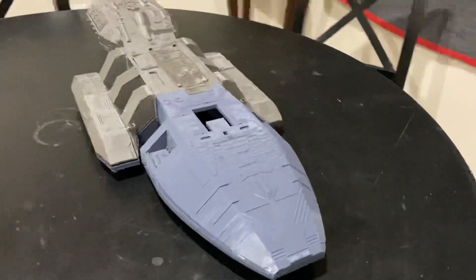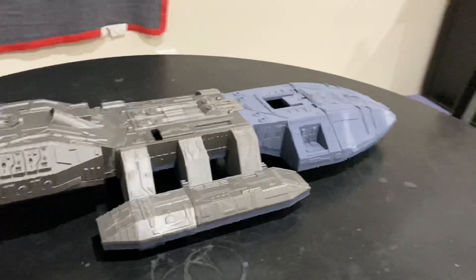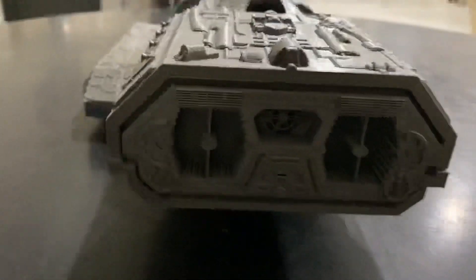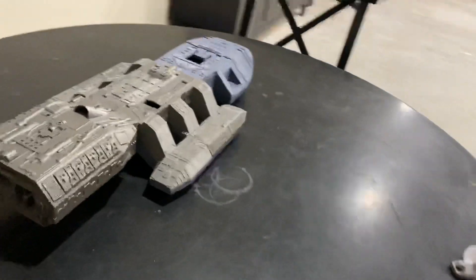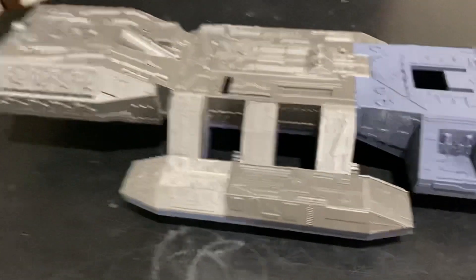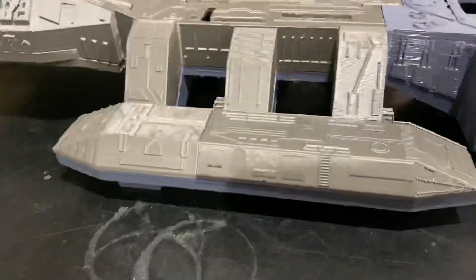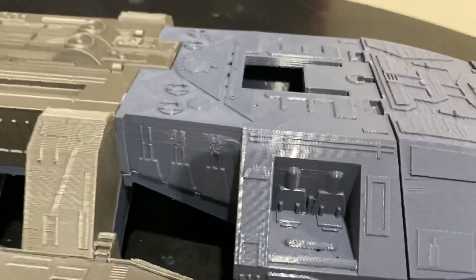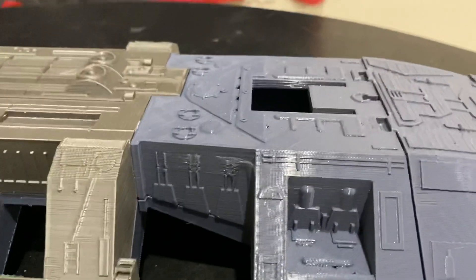It is approximately 22 inches in length, approximately 10 inches wide, and it has details both on the back and underside — I'll show you when I flip it over in a second. When I designed this, I worked from images I found on the internet, so there are some places with missing details that I still have to design so it will work correctly.